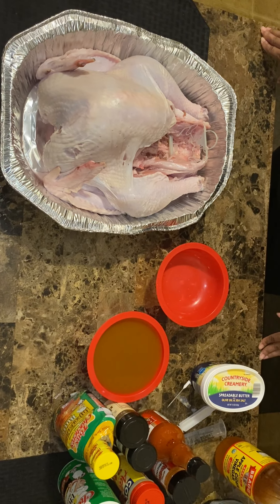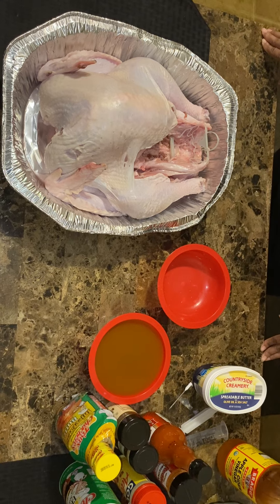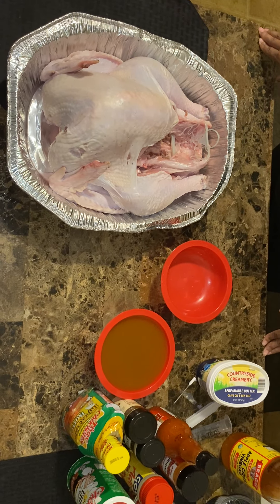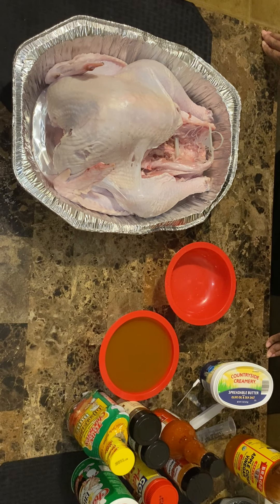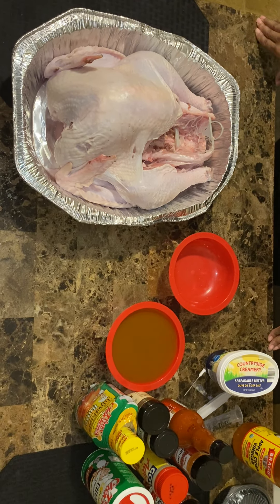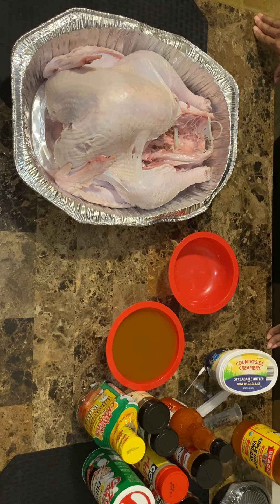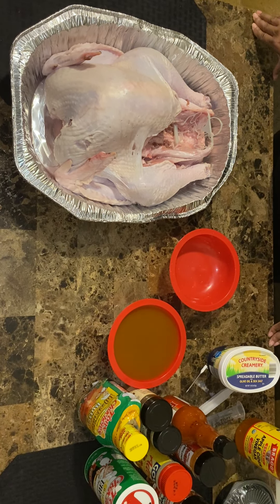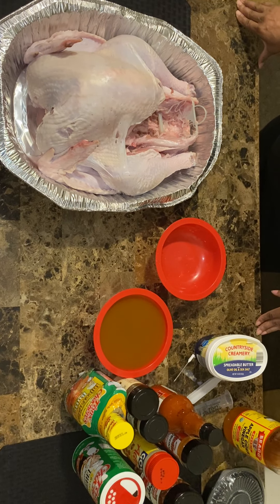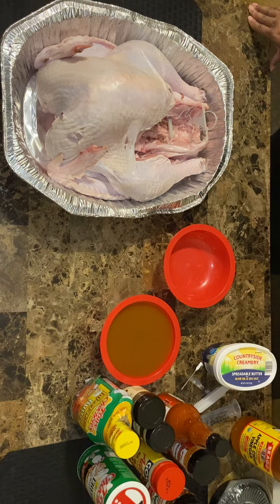Hello guys, welcome back to Nika Soul Palace Recipes. I've been gone for a while but now I'm back, missing all of you so much. We're into the holidays, so happy holidays everyone! Today I'm going to be showing you guys how to marinate a turkey — we're going to be doing creole style to get it fried. Let me show you guys the ingredients.